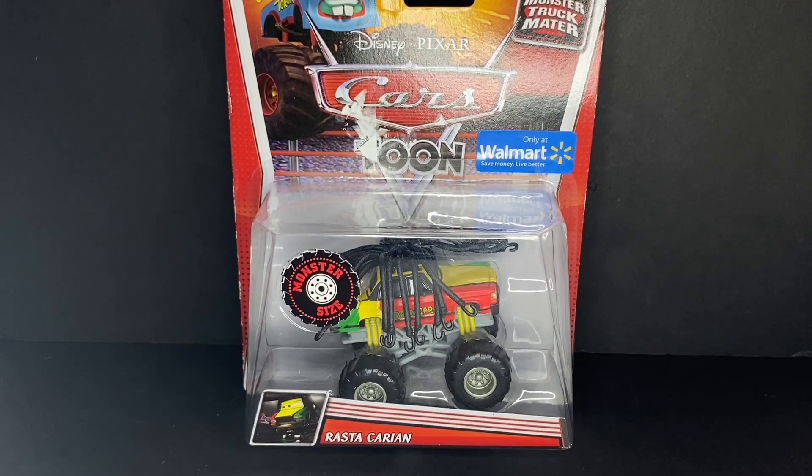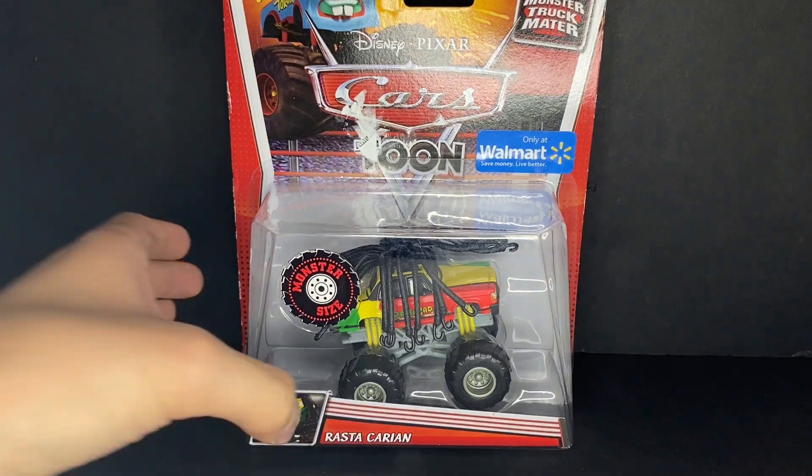Hey everybody, welcome back to another Disney and Pixar Cars Diecast video on the Guck Cars channel. Today I will be taking a look at the Rastakarian from the Disney and Pixar Cars Monster Truck Mater Diecast lineup. The Rastakarian was seen in the Disney and Pixar Cars 2 short Monster Truck Mater — he's one of the opponents that Mater had to fight in the monster truck montage, who Mater ended up beating. So here we have the Rastakarian.